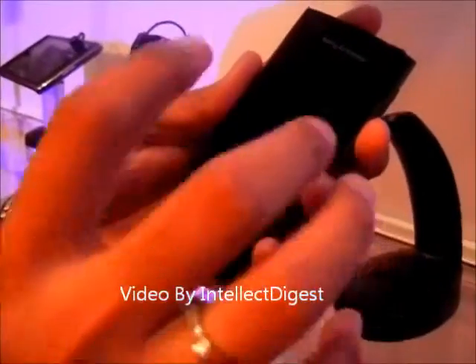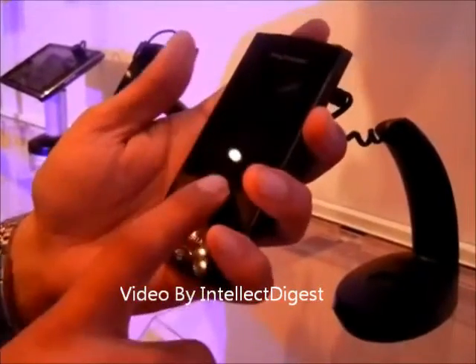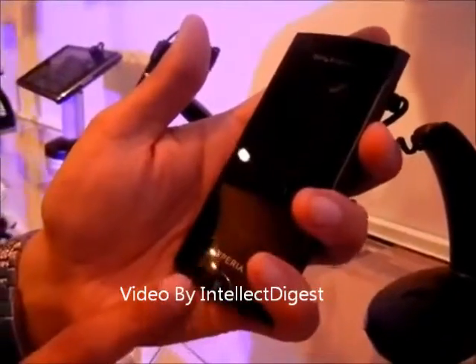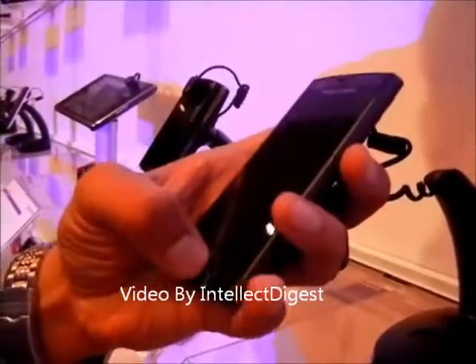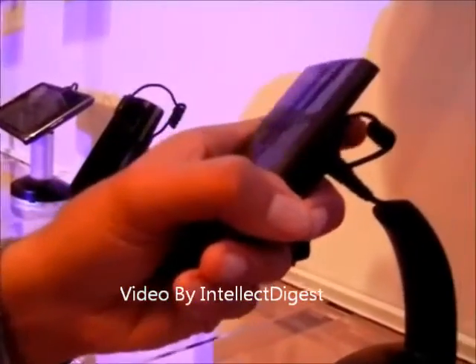This phone runs Android 2.3 Gingerbread and has got a long battery life, which can give you a music playback of up to 36 hours, which is really impressive. It supports Wi-Fi, 3G, and other 2G protocols for connectivity, and has also got Bluetooth and other options.